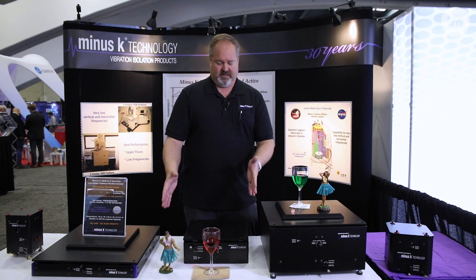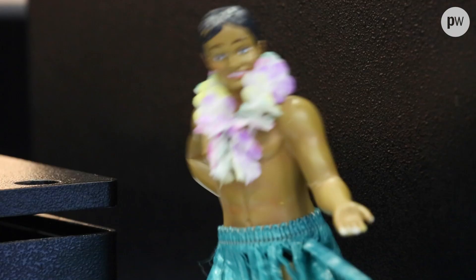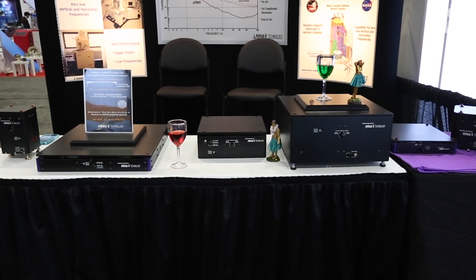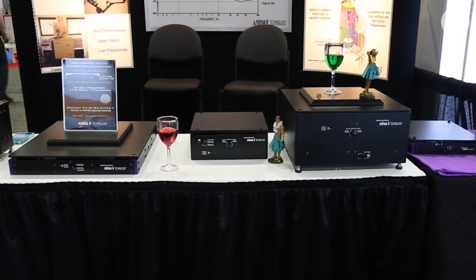This is our BM-10. This is simply a smaller form factor, with a half hertz vertical and one and a half hertz horizontal. This is ideal for someone that wants a really compact isolation system that doesn't have a lot of space, or has a smaller instrument but really wants the high performance.